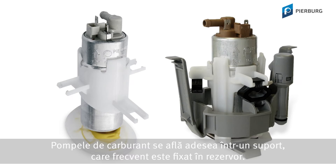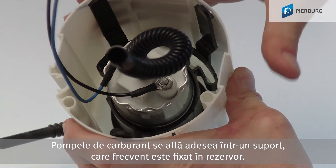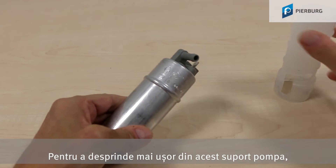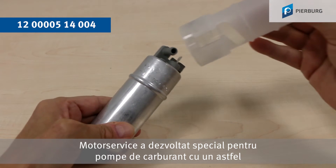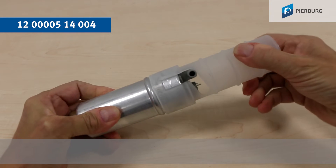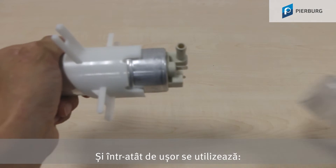Fuel pumps are generally located in a holder which is often secured in the reservoir. To get the pump out of this holder more easily, Motor Service has developed a tool especially for fuel pumps with an angled outlet nozzle. But it can also be used for pumps with a straight connection, and it couldn't be simpler.